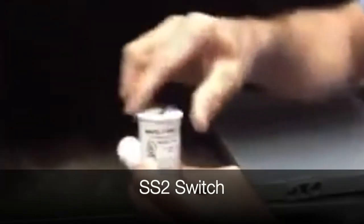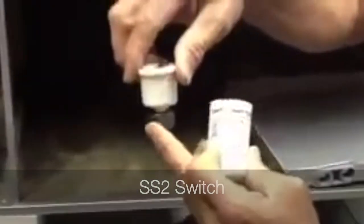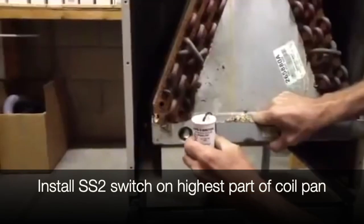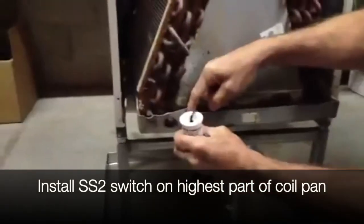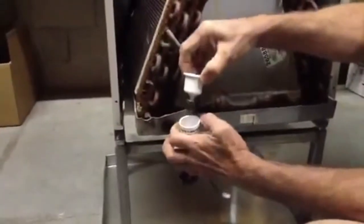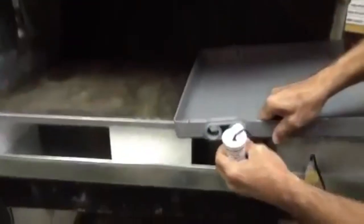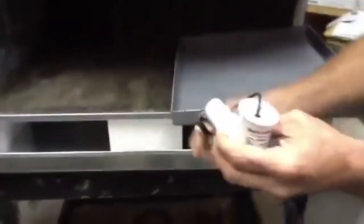The SS2 switch has a plunger. You put the SS2 switch on the highest part of the coil pan — water will fill up, come in here, and kick this out. Same principle right here. See how this is the primary drain with the bigger hole, and this is the smaller one.